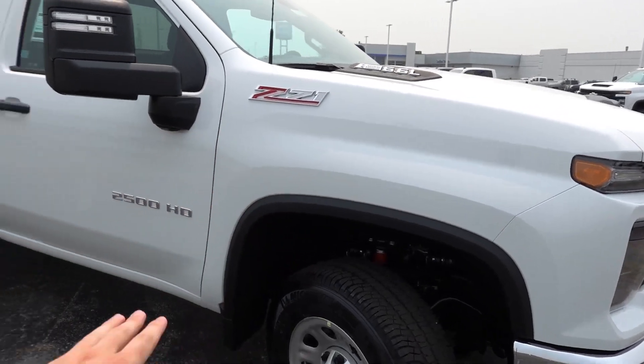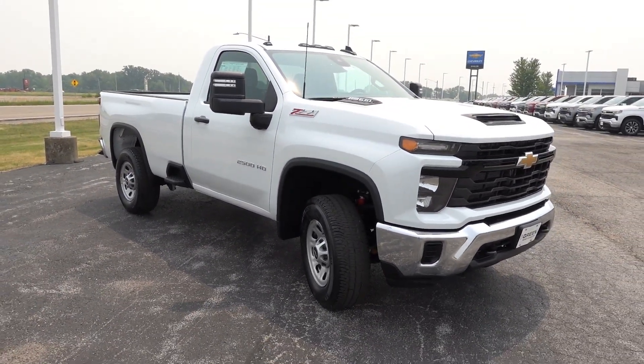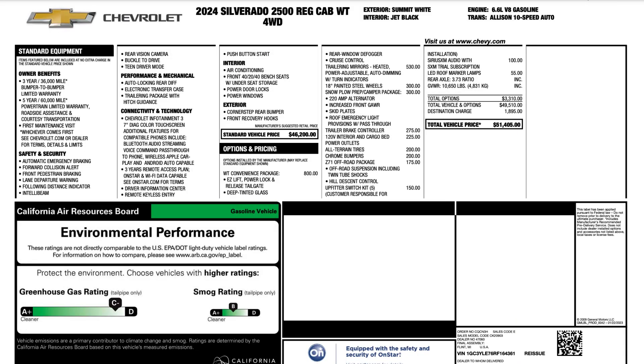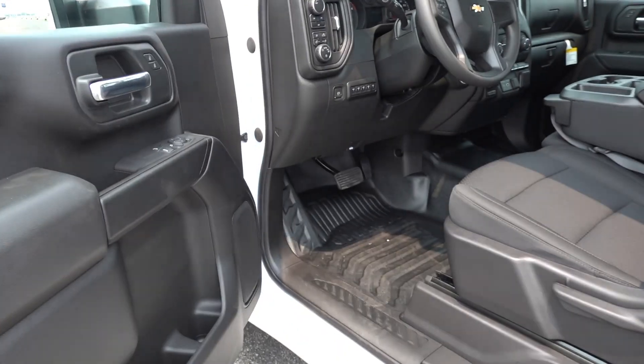The Z71 package adds a little bit as well as the upgraded mirrors on the sides. Let's go and take a look at the window sticker so you guys know exactly how this one is equipped. The window sticker shows it starts just over $46,000 before destination and any additional options. You can pause right here and read through the available options, and that brings the total MSRP to $51,405 including destination.